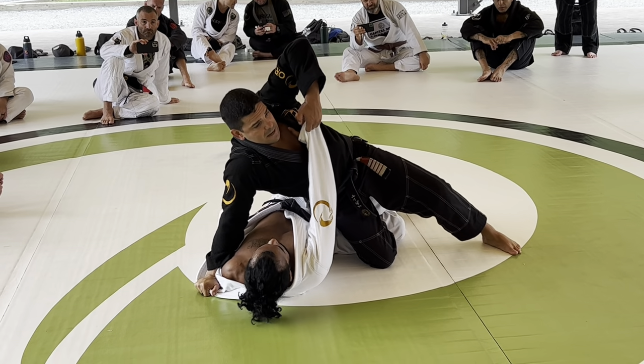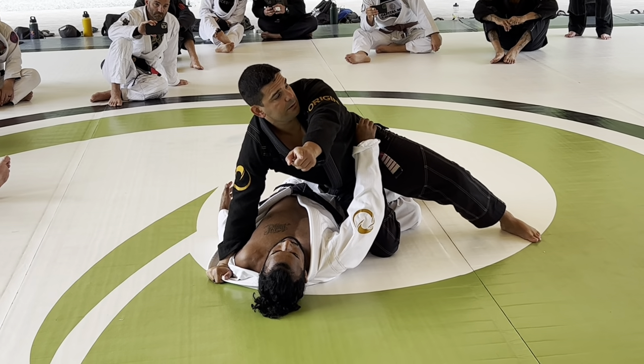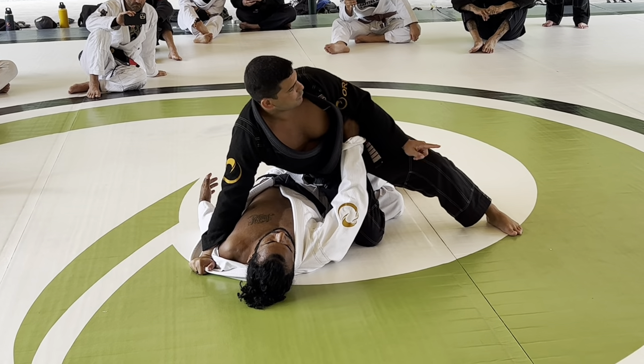A lot of people make a mistake trying to slide the knee toward him. No — I need to slide my right knee toward my ankle here.